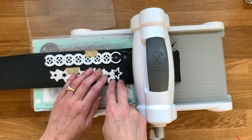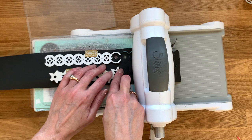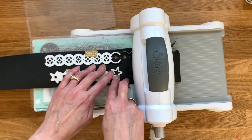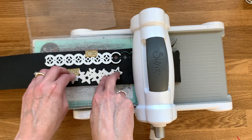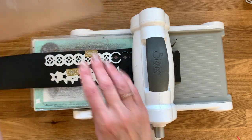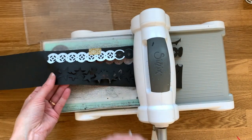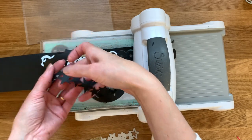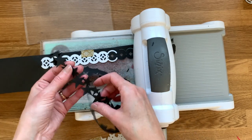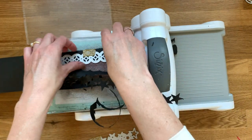We'll do the same thing with the star — this open star here overlaps with the last star in the previous cut, and again you can feel that drop into place. Secure it with the washi tape and go ahead and run it through again. You can see we have our second cut and our strips are getting longer — you can just continue in this way until you have a paper ribbon strip as long as you want.